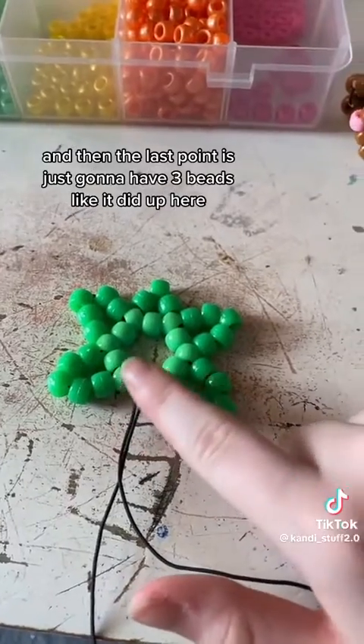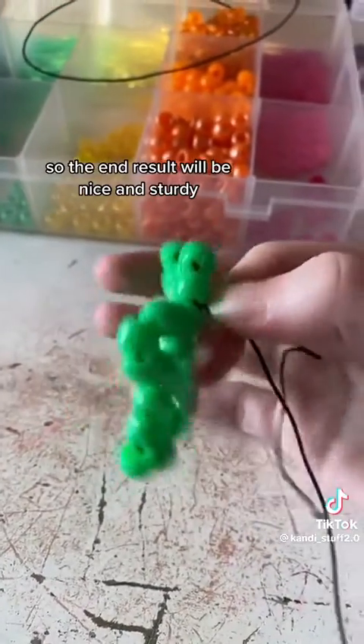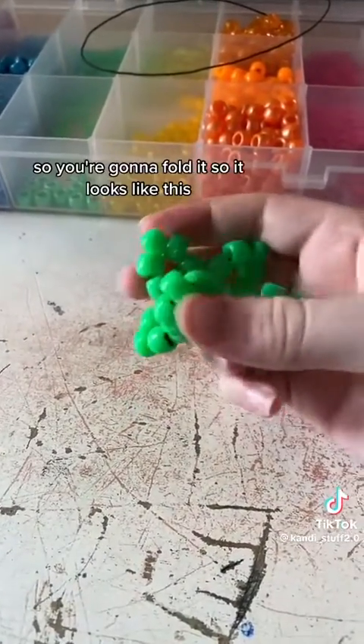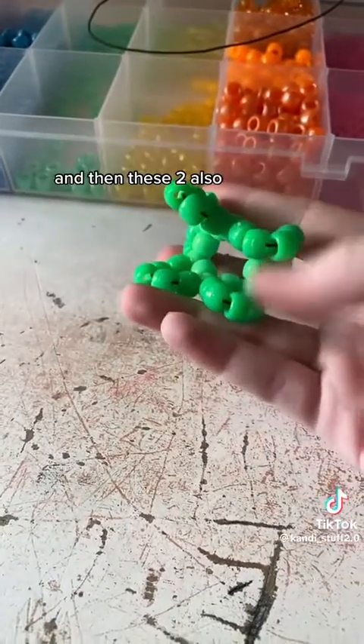It should look like this, and then the last point is just going to have 3 beads, like it did up here. Also, when tying it, make sure to tie it really tight so the end result will be nice and sturdy. So now that the base looks like this, you're going to fold it so it looks like this, and then you're going to tie together these two parts right here, and then these two also.